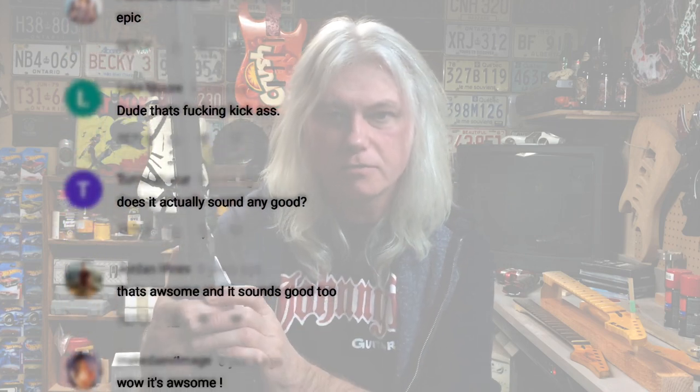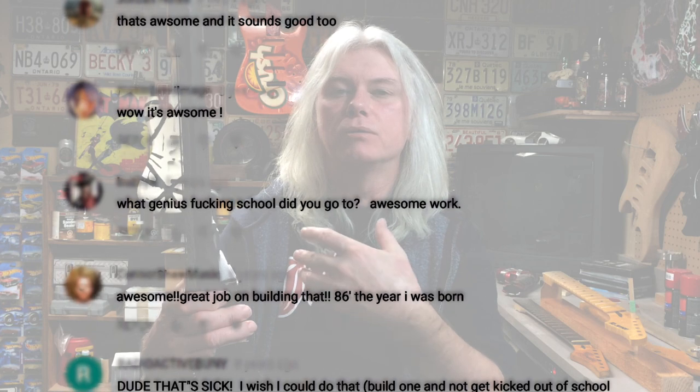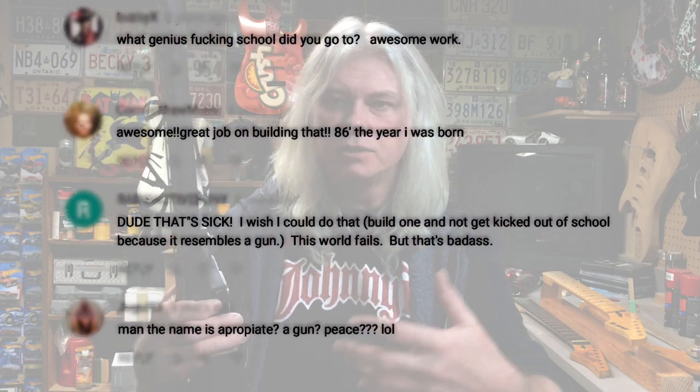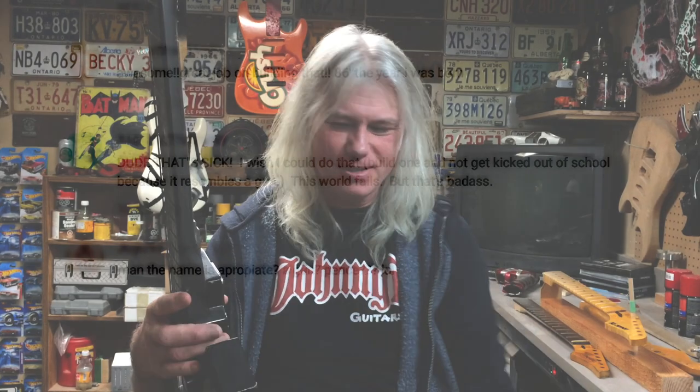This guitar has been a very big, significant part of my life and my guitar-building life. I hope you enjoyed listening to me ramble on about this guitar that I made 31 years ago — I found it to be an interesting story and I'm glad I finally have it documented. Thanks for watching this and all the 10th anniversary videos. Check out my other videos, my Facebook page, Instagram, and Twitter — all Johnny B Guitars. Don't forget to subscribe; I have a lot of cool guitar projects I'm always working on, and I'm sure you'll enjoy it. Thanks again and we'll see you in the next video.